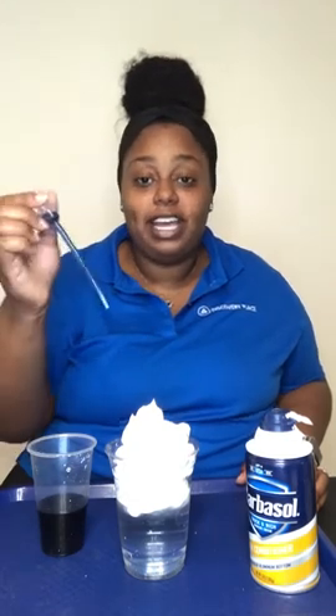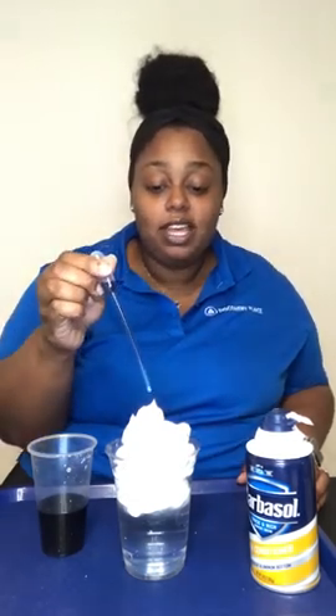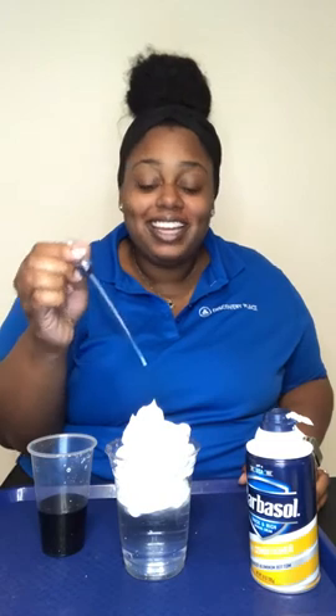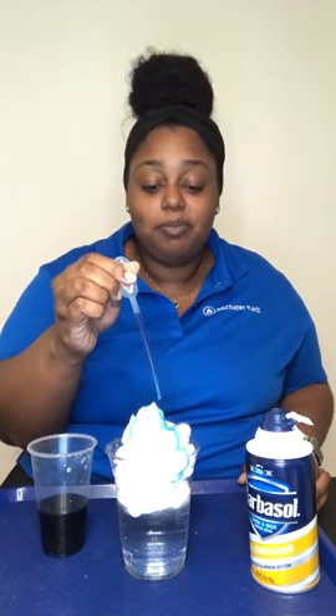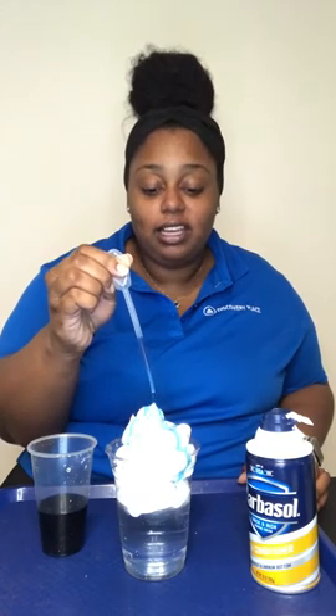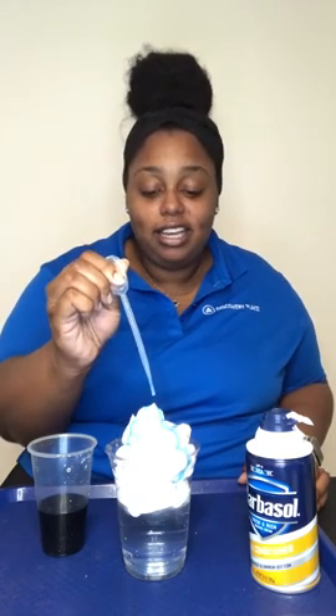Next you're going to take your pipette, give it a little squeeze, and suck up your rain into your pipette. Now all you have to do is squeeze your pipette onto your cloud. You can place it wherever you would like, and you're going to see it fall down into your cup.